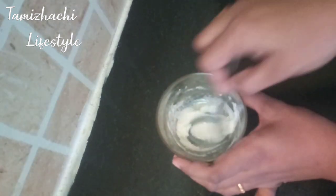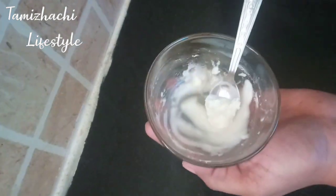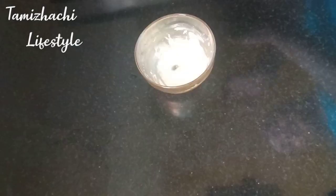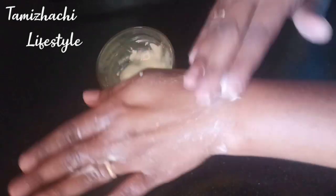With a soft face, the scrubbing is very gentle. You can scrub it to remove dead cells. If you have to scrub the rice mask, put it on the plate.